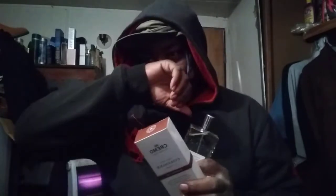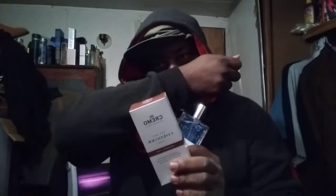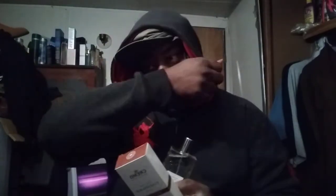It smells very good. As far as longevity, I don't get too deep into it but I do give a ballpark figure. For Cremo Bourbon and Oak I've been testing it and I'd say you'll get somewhere between four and six hours of longevity out of this fragrance.